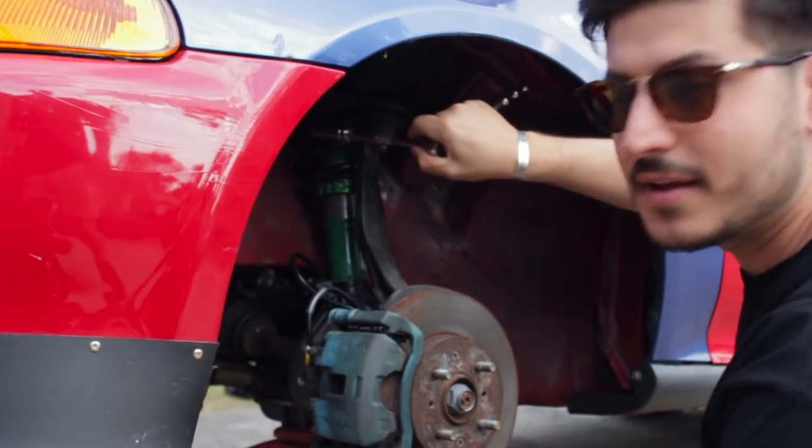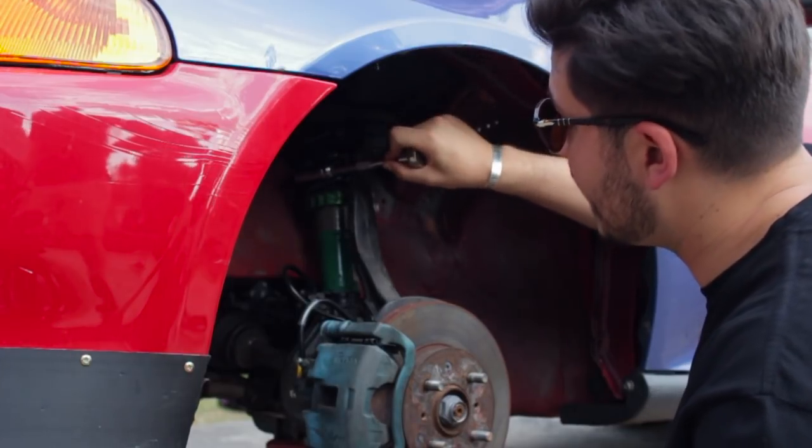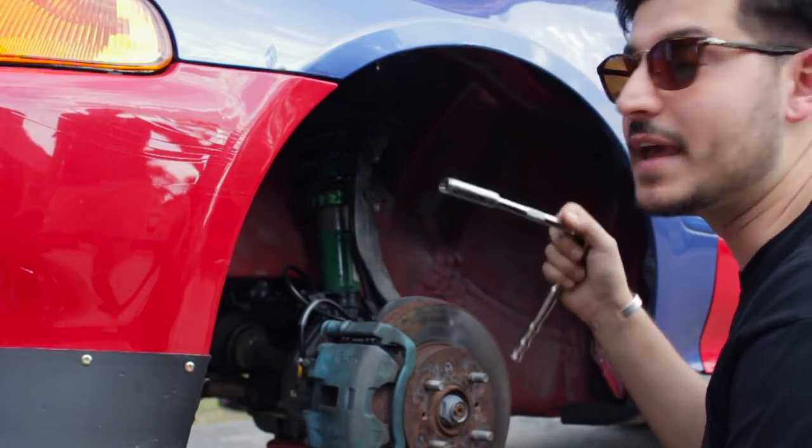So these are our old Teins. They've done us well — Tein Super Streets. I'll put them up for sale if anyone wants them. These are going to be coming out to be replaced with our lovely MCA coilovers.